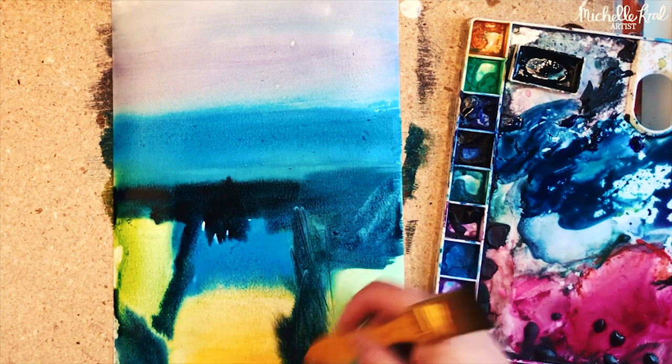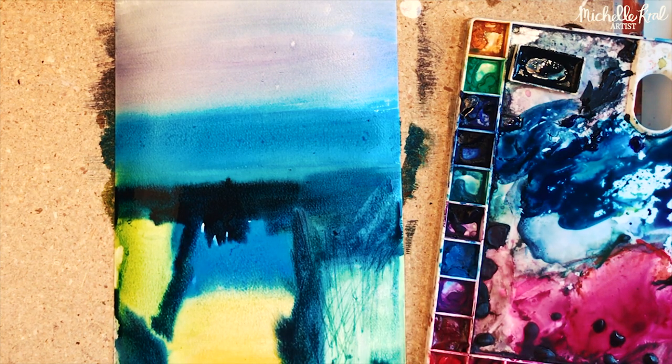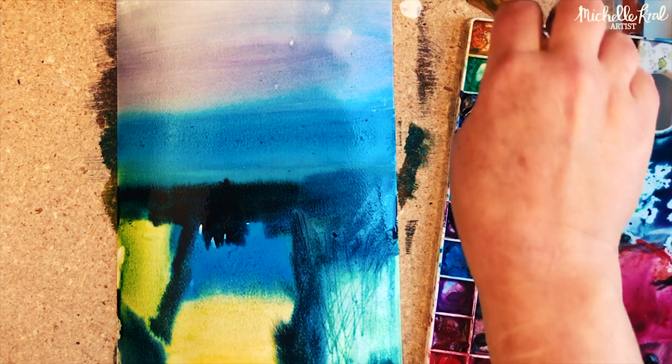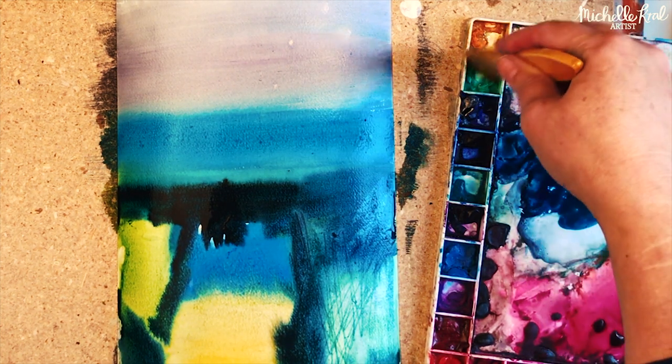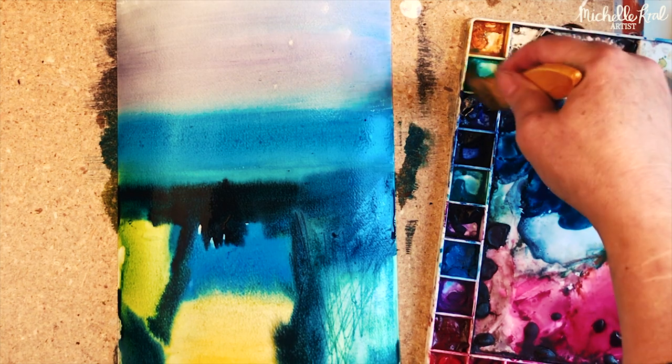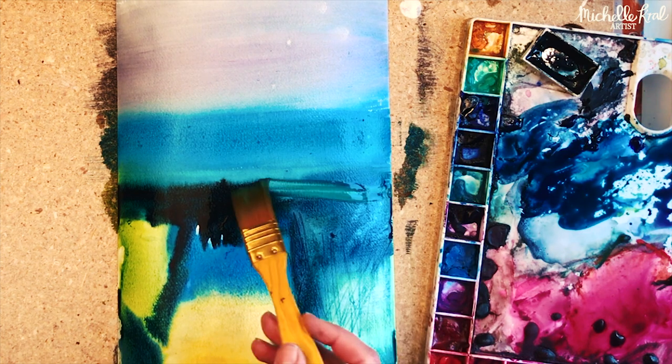Here I'm using the end of the brush to do a few scribbles to make the impression of grass. Now I'm just adding the last details to try and make it look more like a landscape.